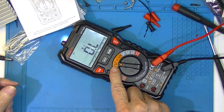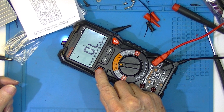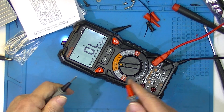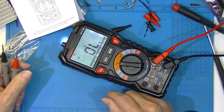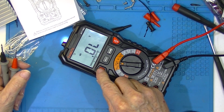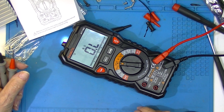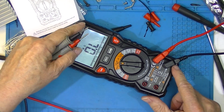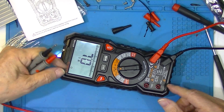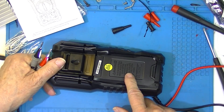Over here in the ohms we have auto-ranging. I like the display and I like the mechanical build quality. It would be better with four machine screws instead of self-tapping screws, and the fuses should be more accessible.